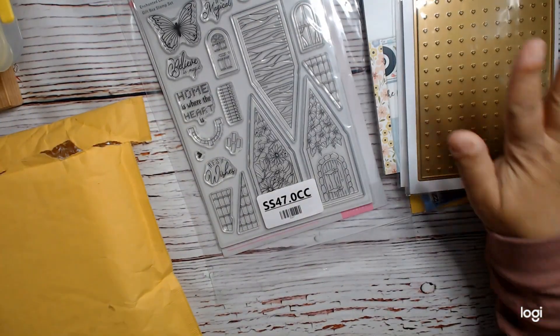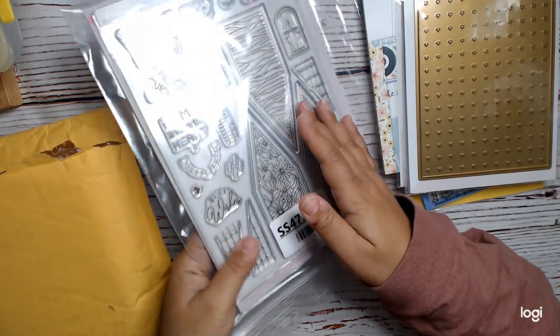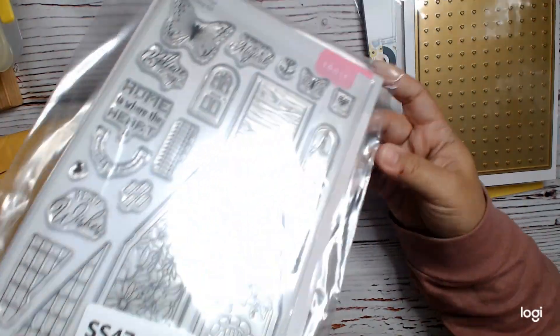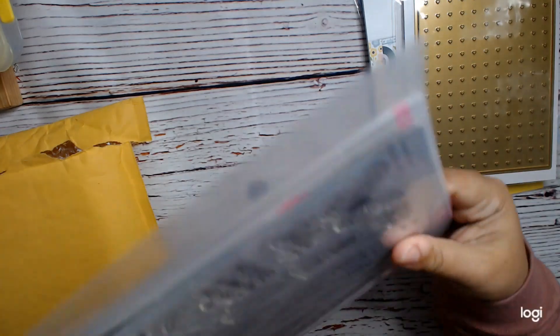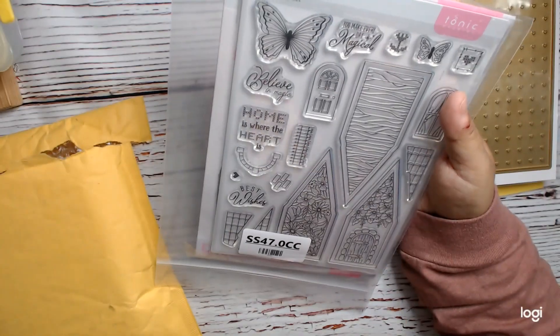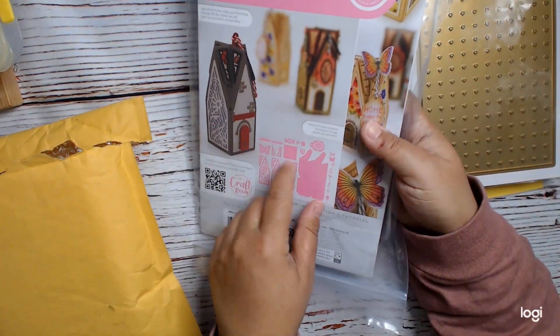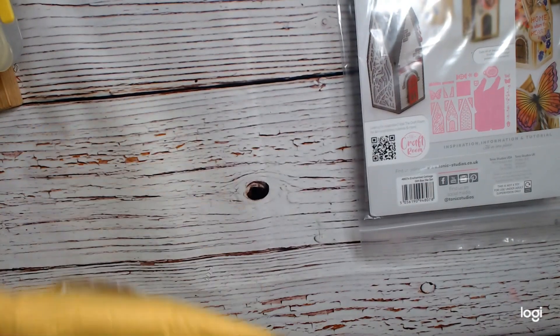And then this is a very basic, very general die. And then Tonic Studio — I can't remember how much this was, but it was a good price. I got this Enchanted Cottage gift box. It comes with the stamp set and the box. I thought that would be fun, so I just need to get some time to make some things.